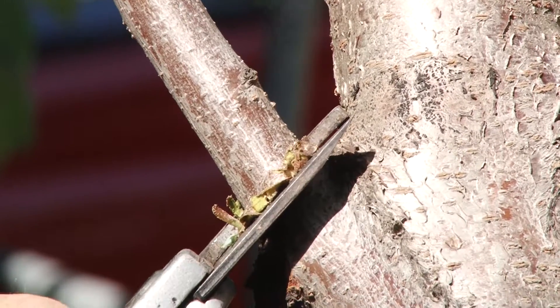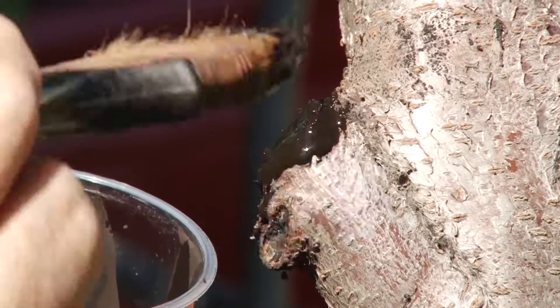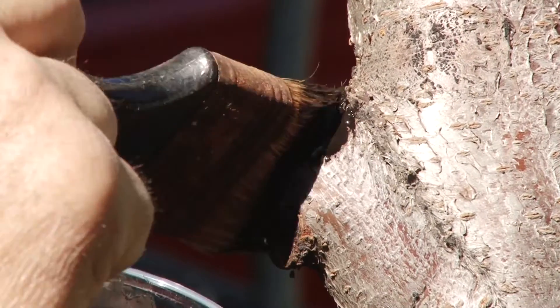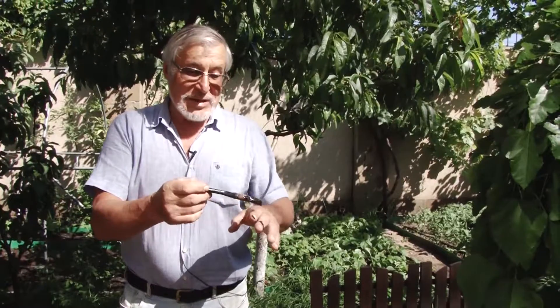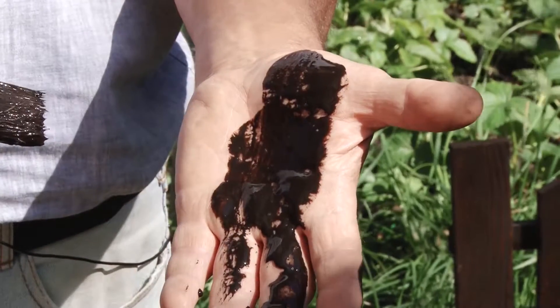Now I am cutting off a dry branch and painting the cut with biogel, because its composition is similar to wood. Don't worry if you happen to soil your hands — it's quite safe and ecologically friendly. It causes no harm either to animals or to people.